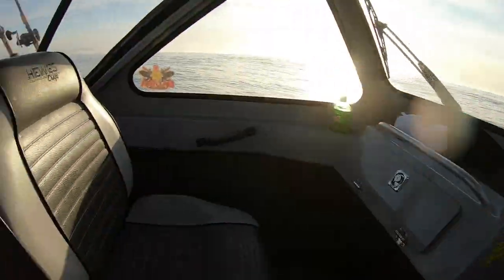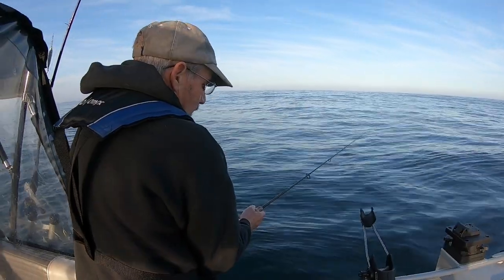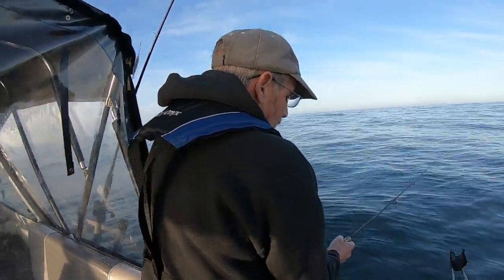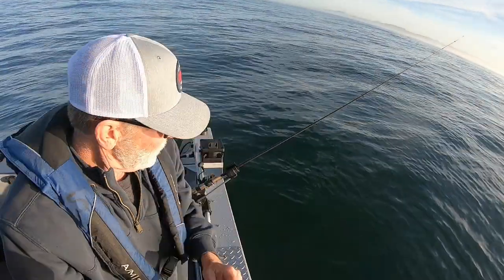We'll see what Dick's doing out here — since he doesn't have any fish on yet, I thought he would have one. Did you get one on yet? Not yet. It's really still pretty slow fishing. It's not red hot, that's for sure.